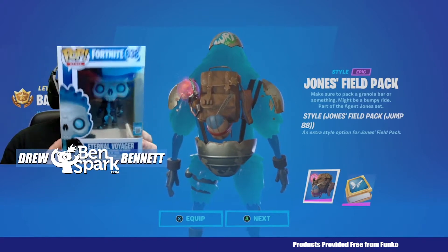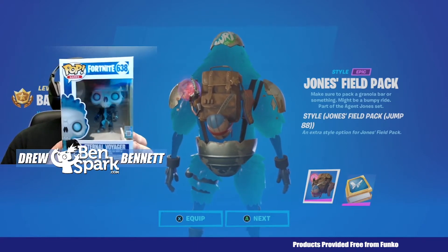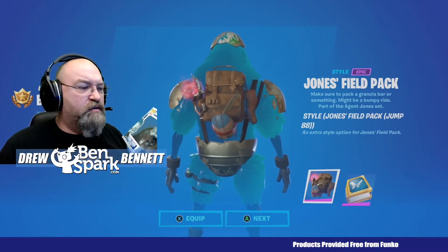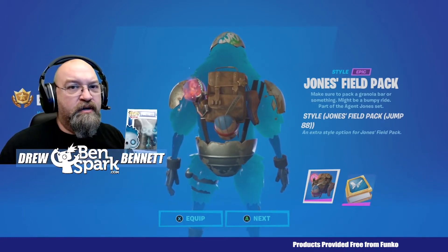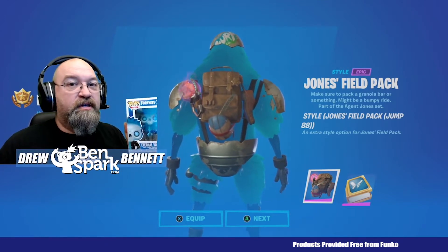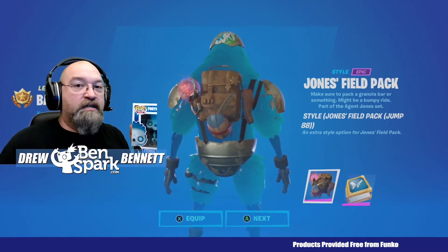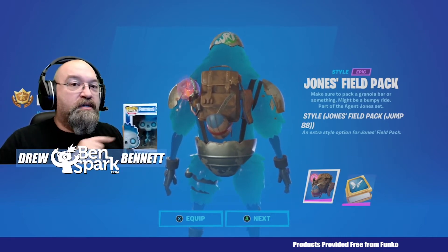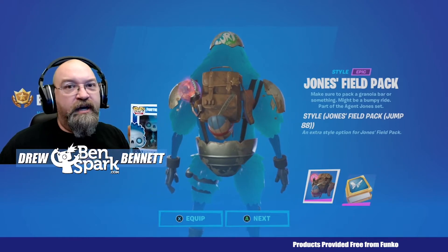This one is the Eternal Voyager — it is number 638. I decided I'm going to use the Eternal Voyager as my skin when I go and do this particular quest. I'm going to take this out of the box and show you what it looks like. Funko, they're awesome. They sent me this for free to review, so I wanted to show you about that.